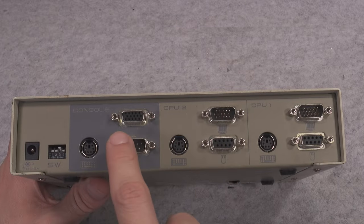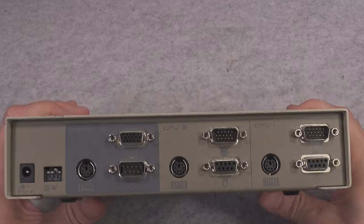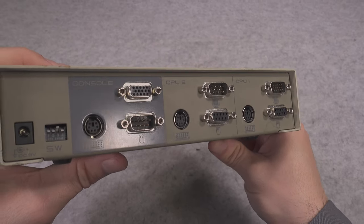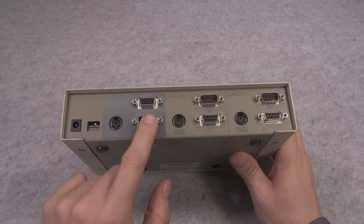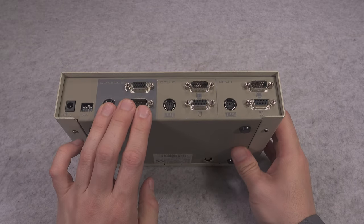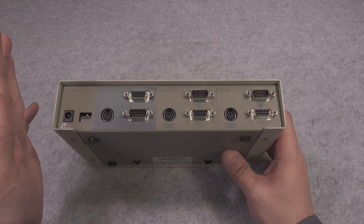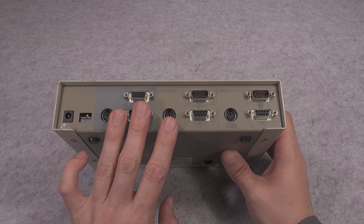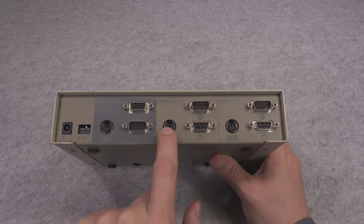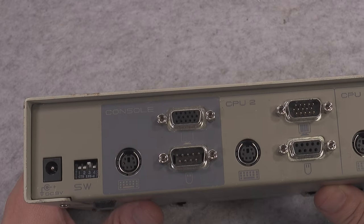But if you take a look at the back, you can clearly see that we've got a DE9 port for serial communication. In our case it's being used for an old vintage ball mouse, but most likely that port, if you decided to use PS2, could be used for devices like a modem or other serial communication. I haven't tried it that way, but I'm pretty sure it will just switch those ports.